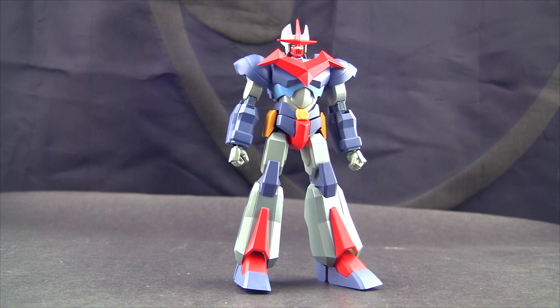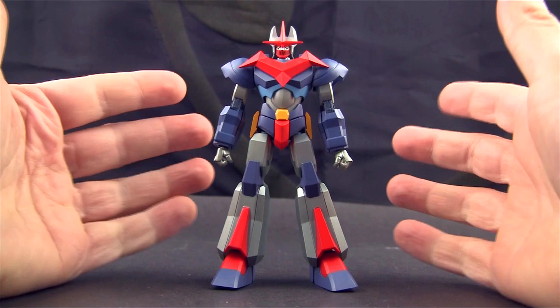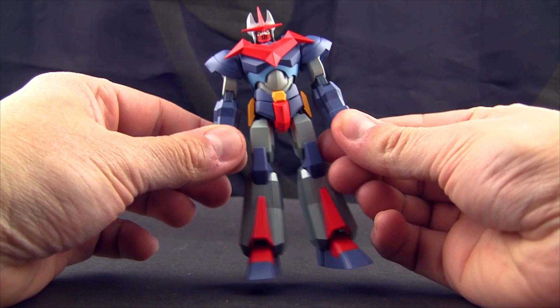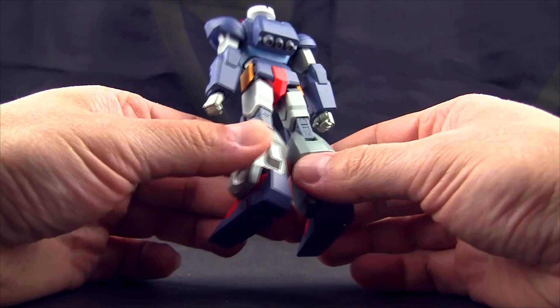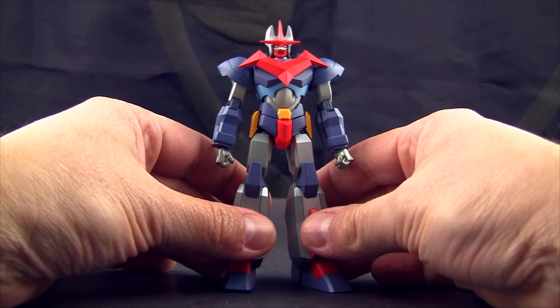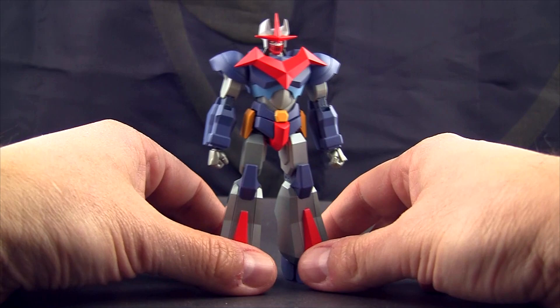Pulling this out of the tray — very, very disappointed in how it feels for a hundred dollars. This is literally a fifteen dollar toy if it were mass produced in the US or China for US consumption. You're not going to get these paint apps on a fifteen dollar toy, but the paint apps aren't out of this world either. It's made in China, but it's coming from a smaller company, maybe not producing high numbers. A hundred dollars — I really can't see where the money went. There's absolutely no metal, the figure's small, it's light.